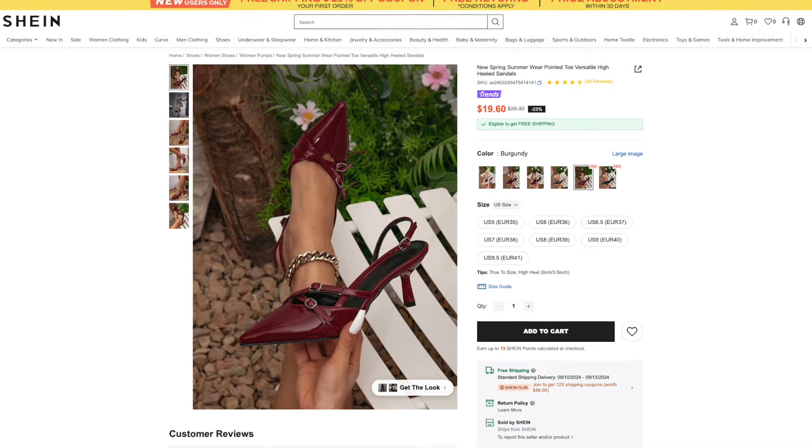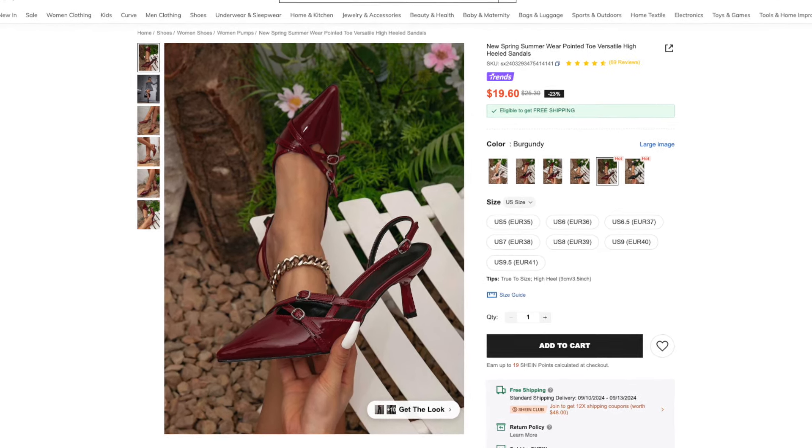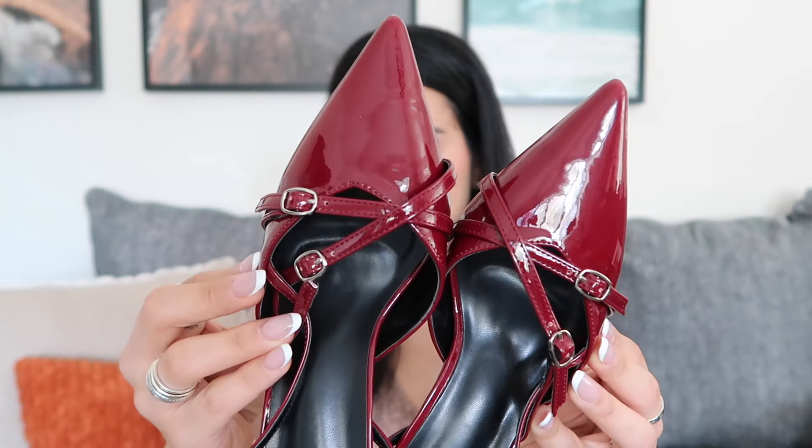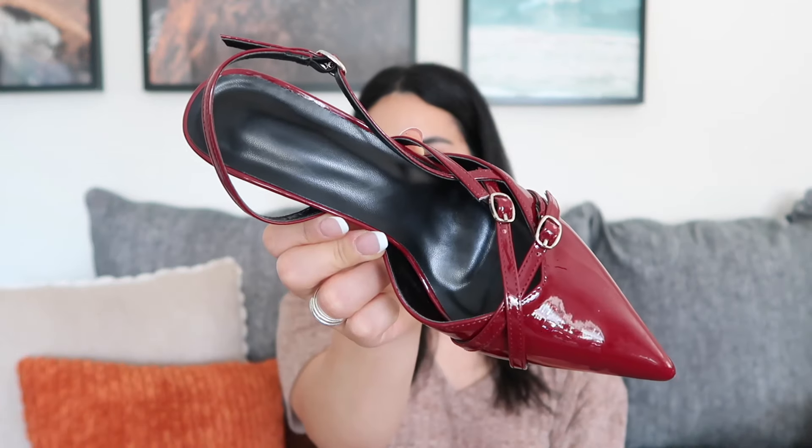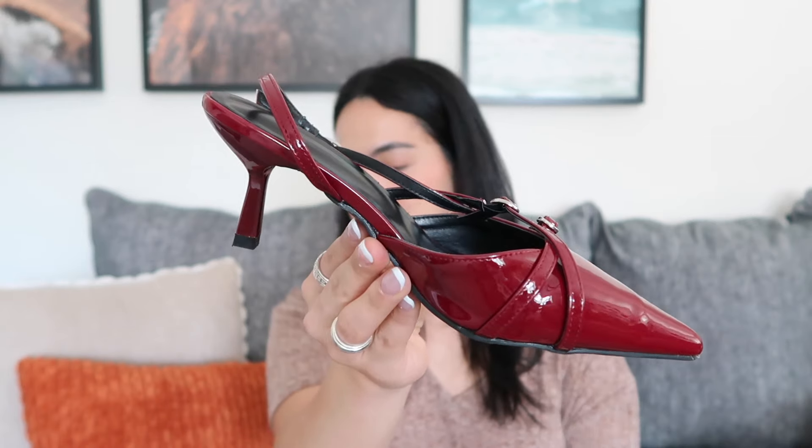So that was it for bags. Now I'm going to show you some shoes, starting with these right here. I have been eyeing some pointed toe burgundy pumps like these for quite a while. These are from Shein, available in burgundy and in black, and they retail for $27. This is the style I got — with the little crisscross straps and the silver hardware. These are a pointed toe kitten heel slingback. I have worn these out already. My left foot fits perfect, but my right foot's slingback keeps falling off because the strap is a little loose, so I'll just have to make another hole.